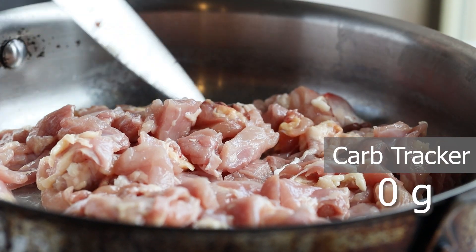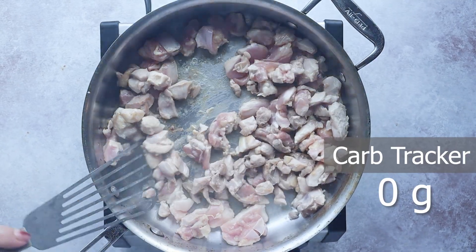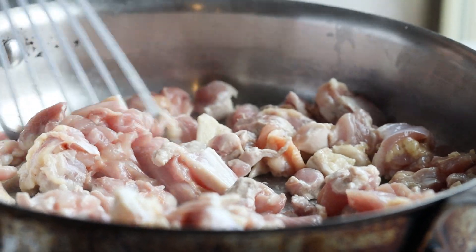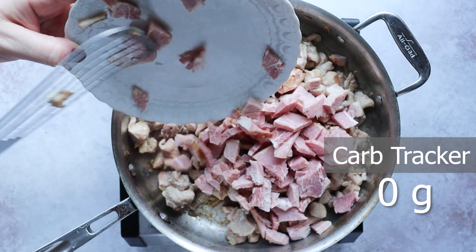Next, we cook our chicken bits in a skillet with a little hint of avocado oil. Don't forget to lightly season your chicken. You may have to work in batches because this is two pounds of chicken and it all didn't fit in my skillet. Once the chicken is cooked, we're going to add the ham.